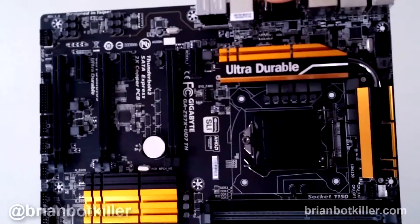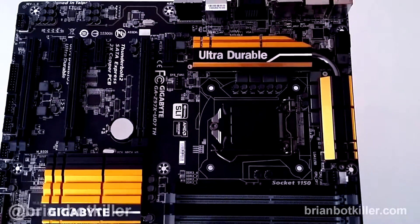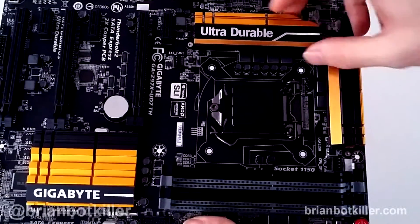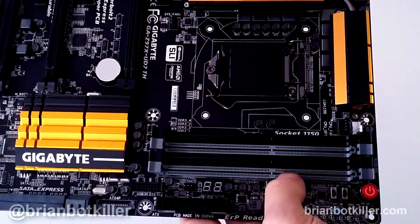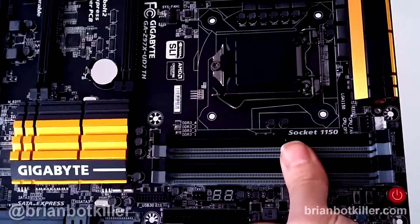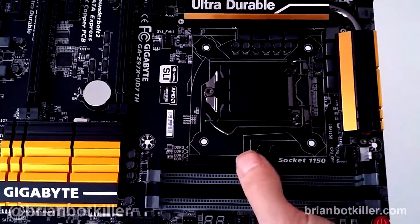Let's talk about the motherboard itself and take a quick look at it. One thing I do like about Gigabyte boards is that they don't usually use giant heat sinks on the north bridge, and this board stays pretty true to that, though these heat sinks are a little bigger. That can be kind of a drag because it can make it hard to install some CPU coolers, but just do your homework on your cooler before you get one. You've got four RAM slots on this board — DDR3 RAM and up to 32 gigs. If you do heavier music or video production you might need more, but 32 gigs is usually pretty good for most folks.